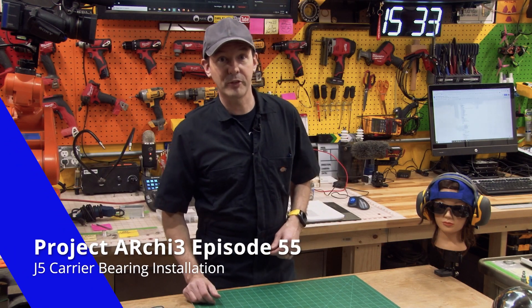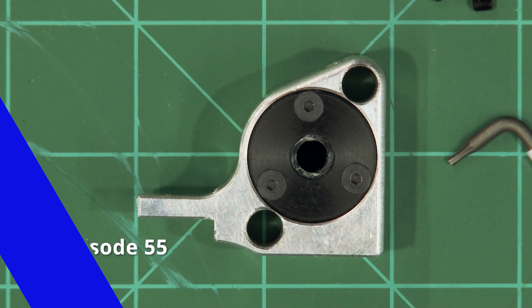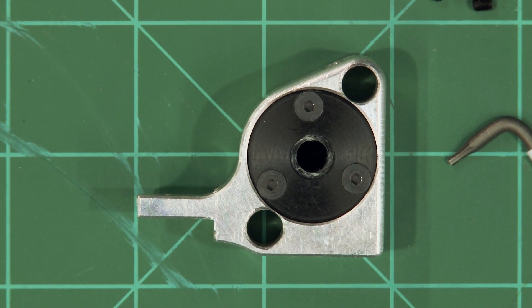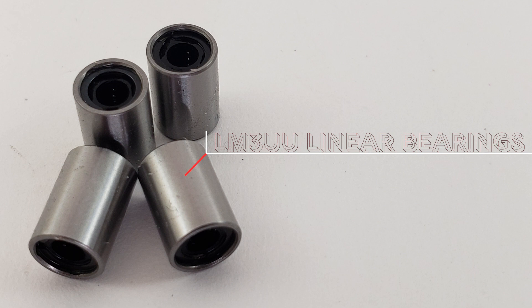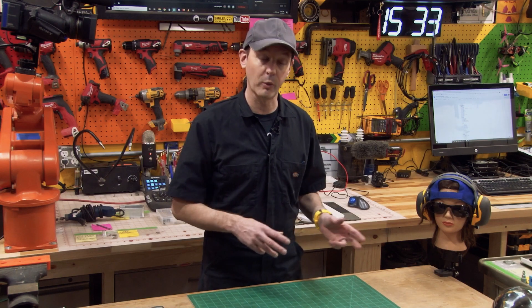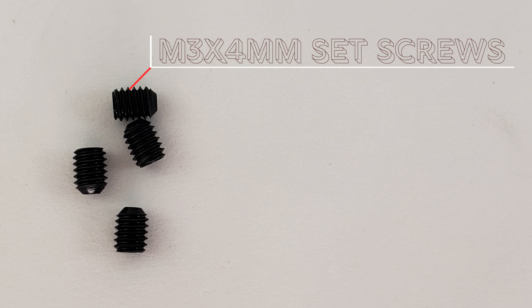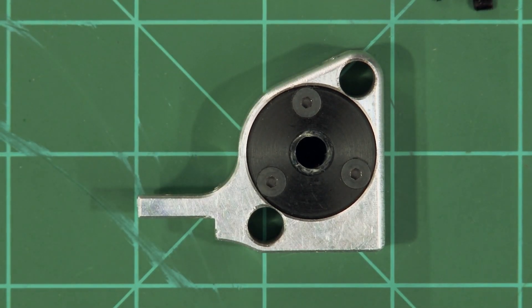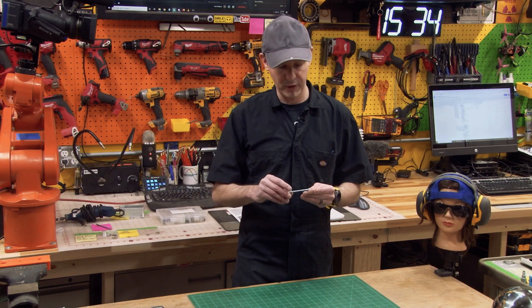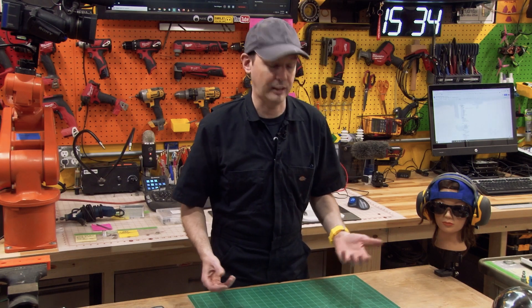Hi there guys and welcome back to the shop for episode 55 of the Project Archie series. Today we're going to be setting our bearings in the J5 carriers. You're going to need four LM3UU shaft bearings, four M3 by four millimeter set screws, your J5 carrier, and a 1.5 millimeter Allen wrench. I'm using my Weera for this.